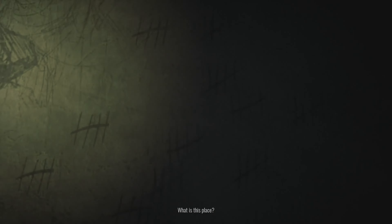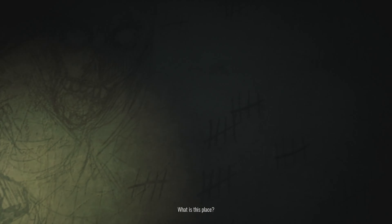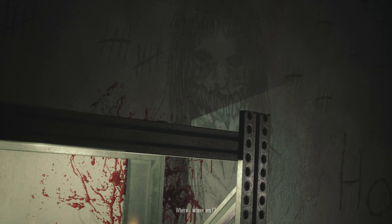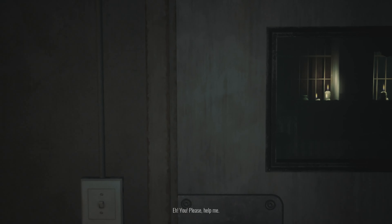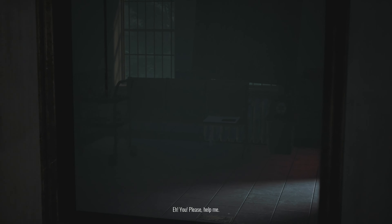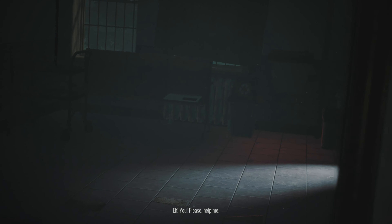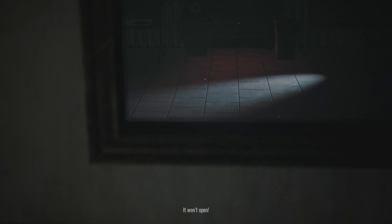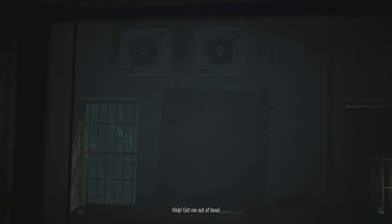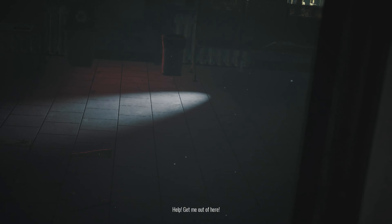What is this place? Where? Where am I? You! Please, help me! The fuck... It won't open. Help! Get me out of here!